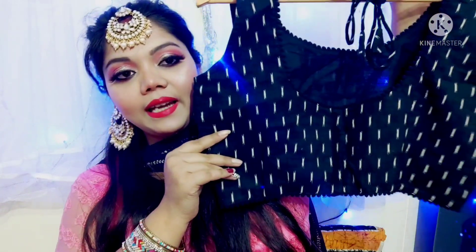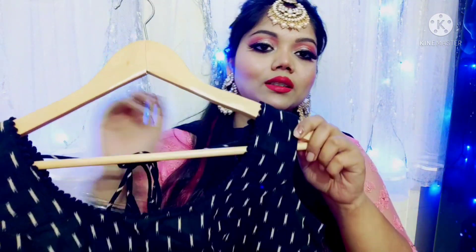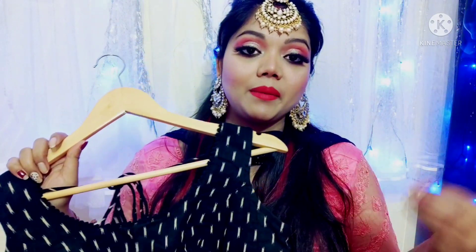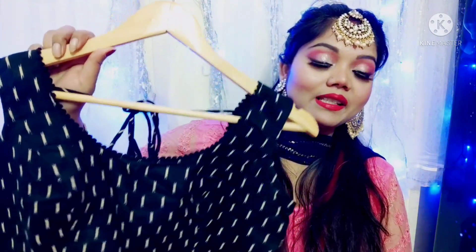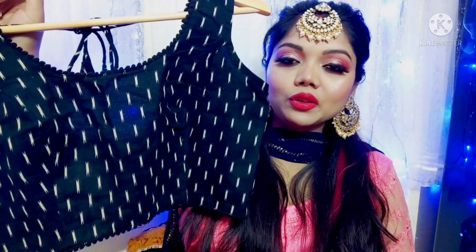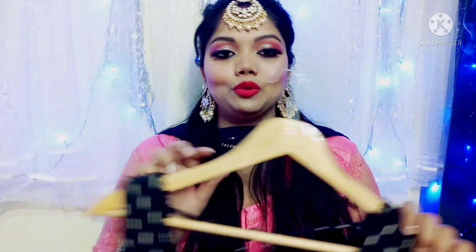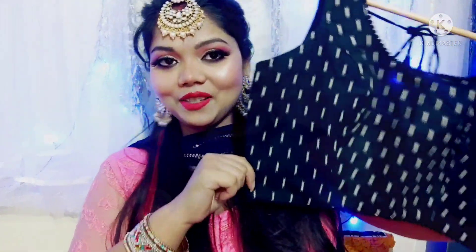You get a hook from the back. You can style this blouse in different ways — it gives you a designer kind of look. It looks very beautiful with cotton outfits. I recommend this one too.